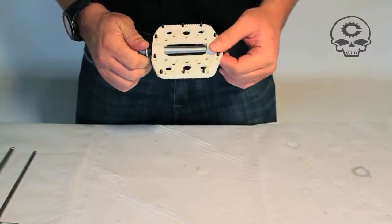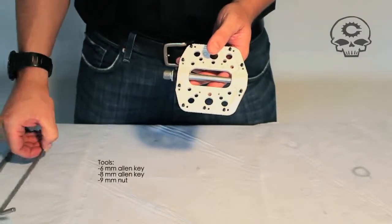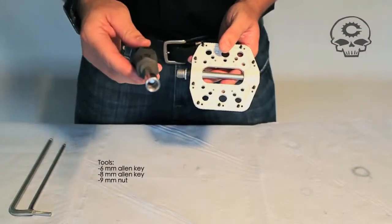So what we're going to do today is show you how to maintain your crampon pedal. What you're going to need is a few different Allens: a 6, an 8, and a socket that is a 9mm.